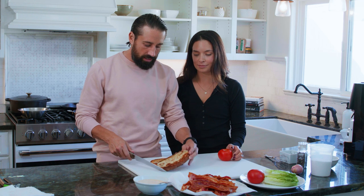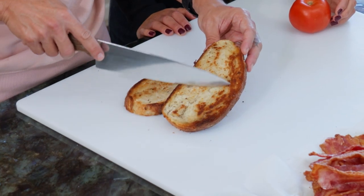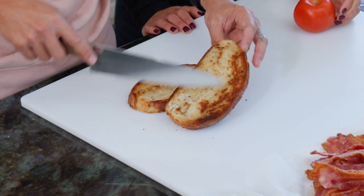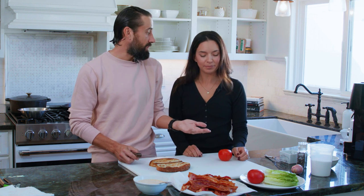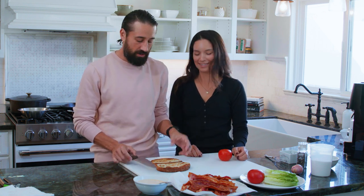Look at this bread — you've got this beautiful toast on both sides. That's the key to a good sandwich: making sure you toast both sides. You get that beautiful caramelization, which amplifies the flavor, and you also get structure. It holds up better. Nobody wants a soggy sandwich.